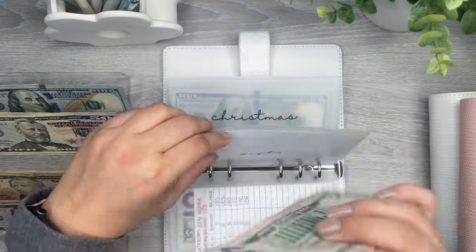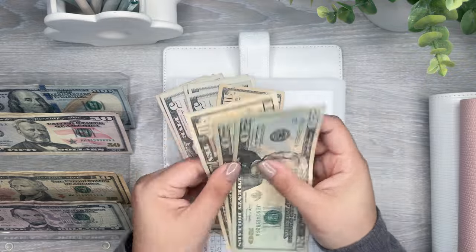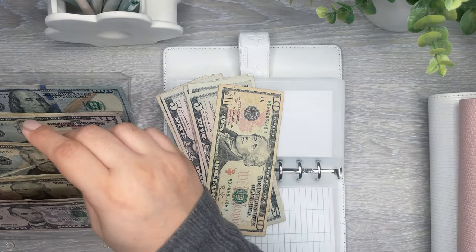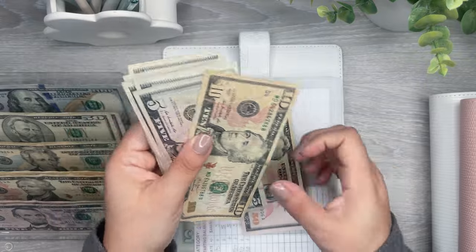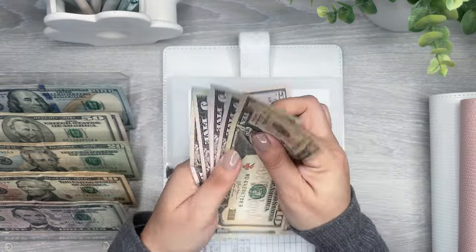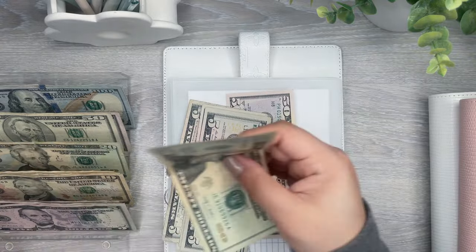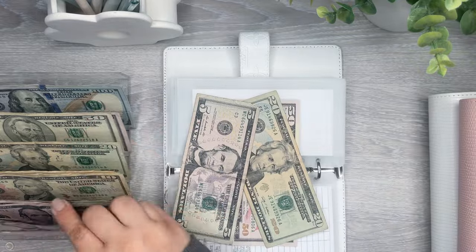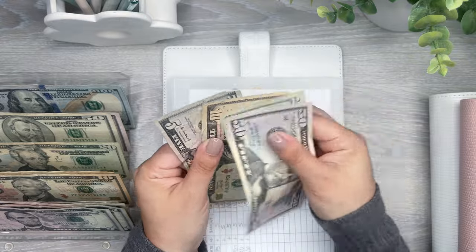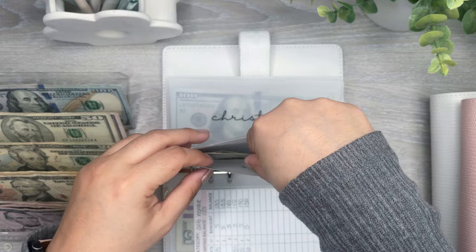Gifts — oh, I can do $50 in here. So I have 20, 20, 40, 50. And then 10, 15, 20, 25, 30, 35 — so 10, 15, 20 — and then I'm going to do another 10. And that should be good. So I have 50, 70, 80, 85 in gifts. Which that should be fine.